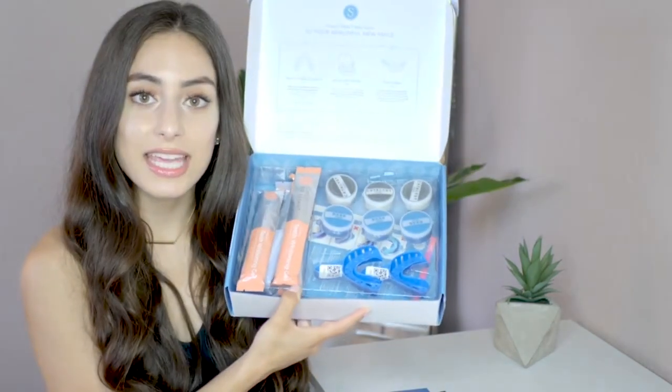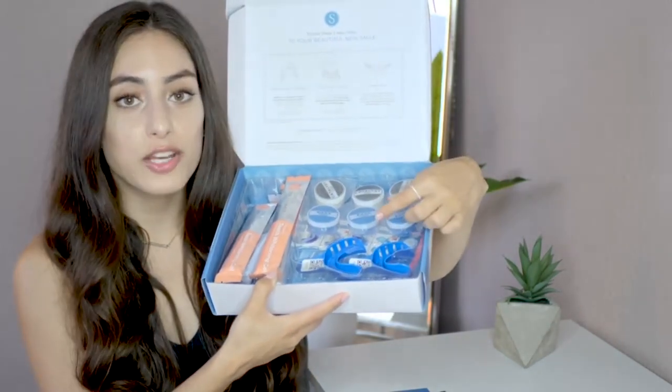Everyone who does enter does get a special discount code for Smile Brilliant. So let's get into the process. Once you order your Smile Brilliant kit, this is what you're gonna get in the mail. Inside you'll receive your little kit to create your teeth whitening trays and your gels. First things first, in the box you'll receive this consent card that you will have to fill out and return to Smile Brilliant.